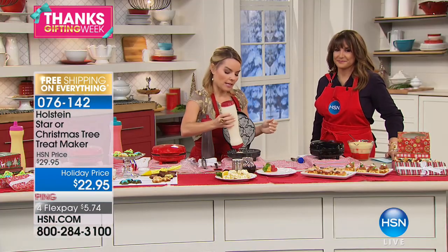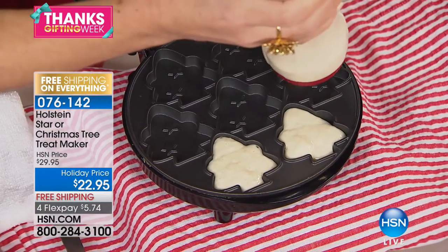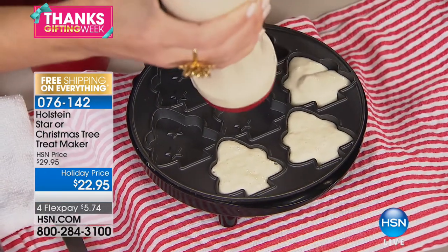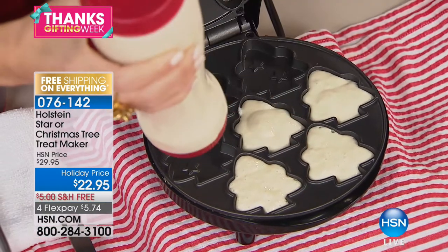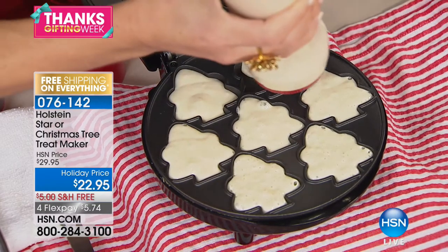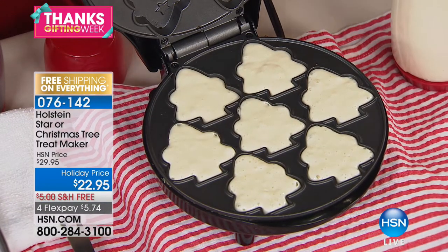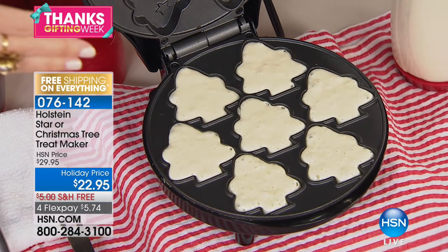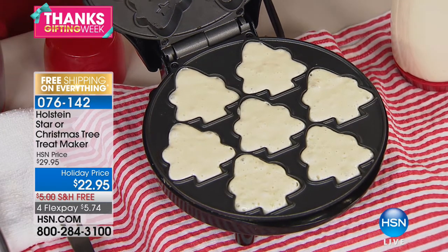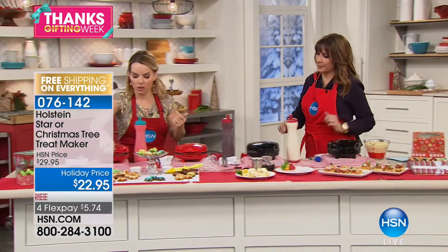You can put chocolate chips or blueberries in here — they'll just bake right in. With pancakes you don't have to worry about flipping, which is always where mistakes happen. You wait until it bubbles and then you go too soon — nope, not here. All you have to do is close it, it cooks from top and bottom, and it makes it perfect every single time.